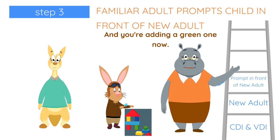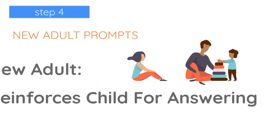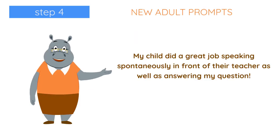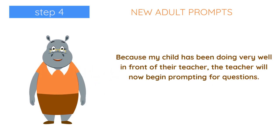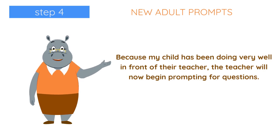And you're adding a green one now. My child did a great job speaking spontaneously in front of their teacher, as well as answering my question. At first, they didn't verbalize after five seconds, so I switched to a forced choice question, which can be easier. And then they responded. Because my child has been doing very well in front of their teacher, the teacher will now begin prompting for questions.